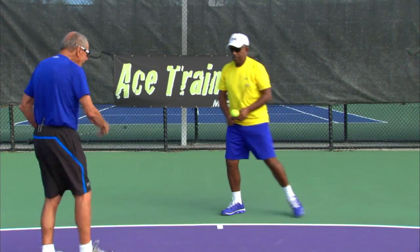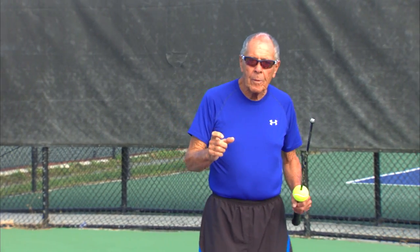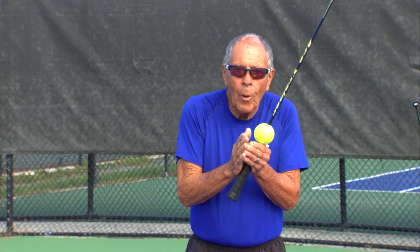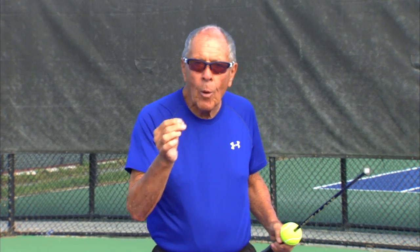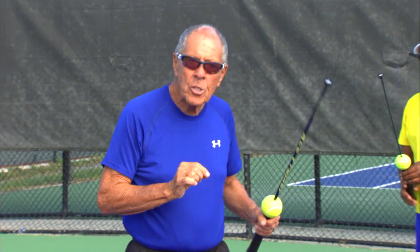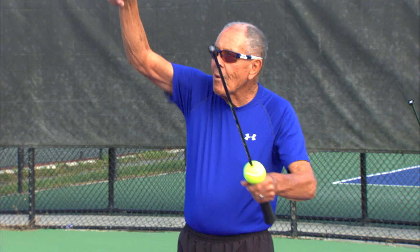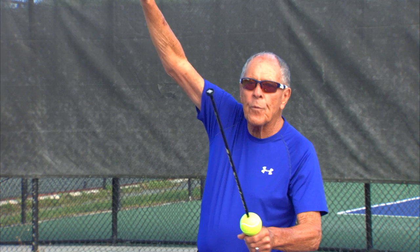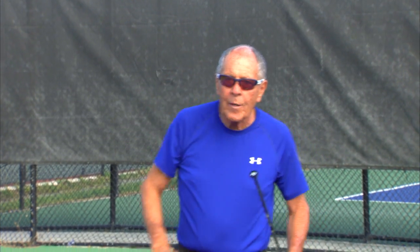Every point begins with a serve and return of serve, so let's talk about the serve. Most people push the ball and pray — please go in. When you're praying please go in, baby, you're finished. You've got to make it go in. What the ace trainer is going to do is show you that if you want to have a little something on your serve, you've got to accelerate on contact, brush up, and hit low to high — and watch where the ball goes.